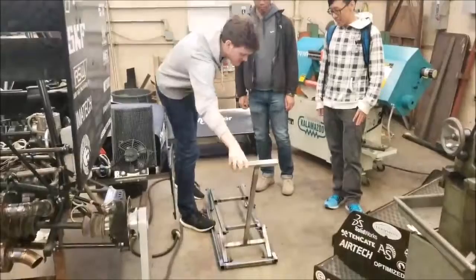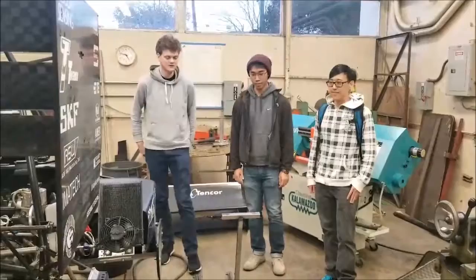Hi, this is our 154 project, this Quick Jack. I'm Ryan, I'm Joey, I'm Jason, I'm Abe behind the camera.